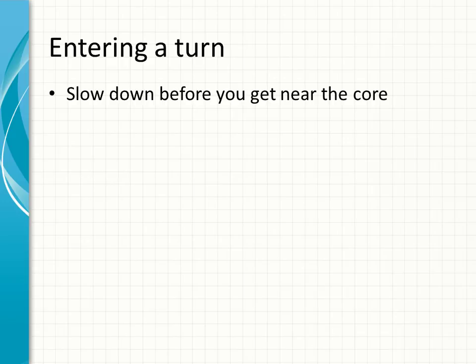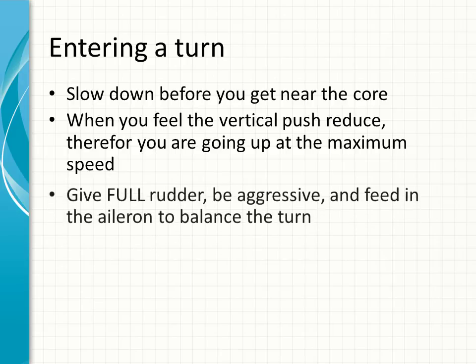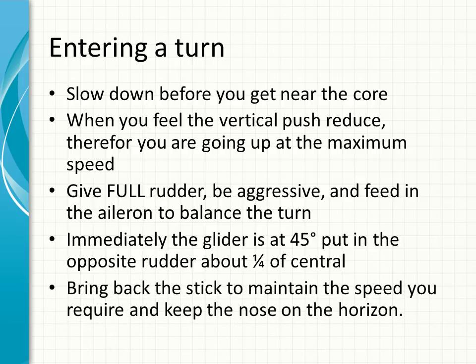When entering the turn, as you approach the thermal you'll start to feel the pre-thermal turbulence and begin to get a bit of a push. Slow down before you get too near to the core. When you feel the vertical push reduce — you're going up at maximum speed, like a car accelerating to maximum speed and then you feel no push in the back — at that point give full rudder, be aggressive, and feed in the aileron to balance the turn. Immediately the glider is at 45 degrees, put in opposite rudder about a quarter off center, bring the stick back to maintain the speed you require, and keep the nose on the horizon.